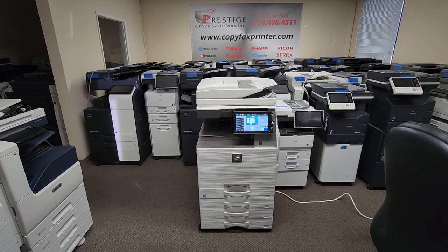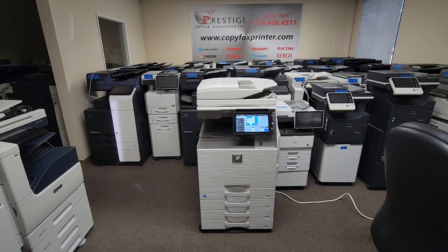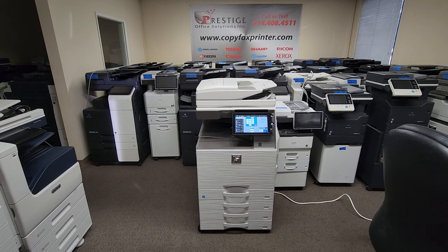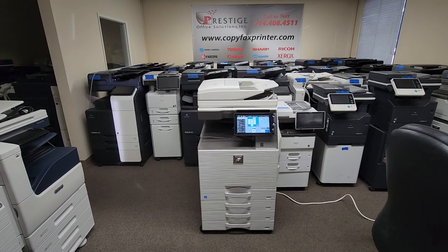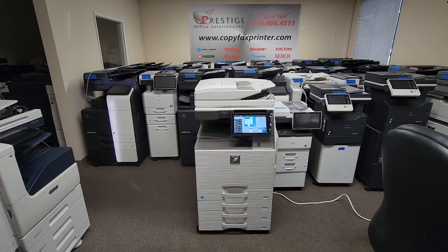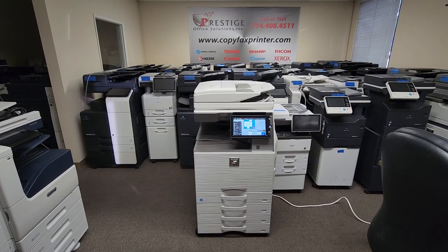It comes standard with a dual scan document feeder that can hold up to 150 originals. The scan speed is 110 pages per minute single-sided and 220 pages per minute double-sided, which is super fast. It's got a high resolution of 1200 by 1200.